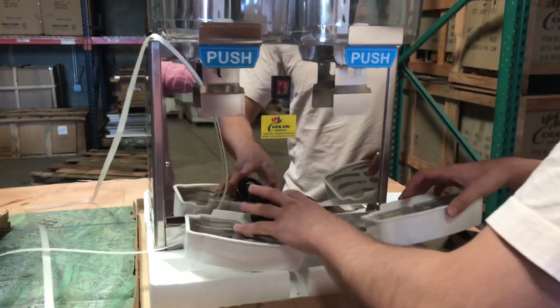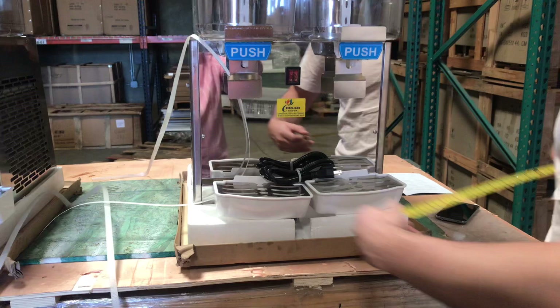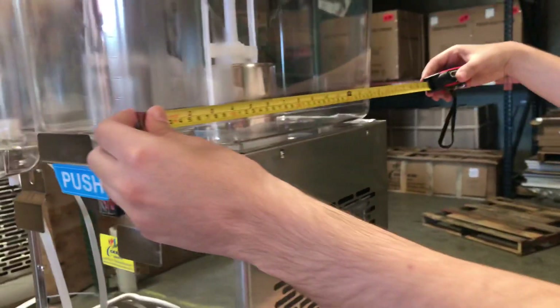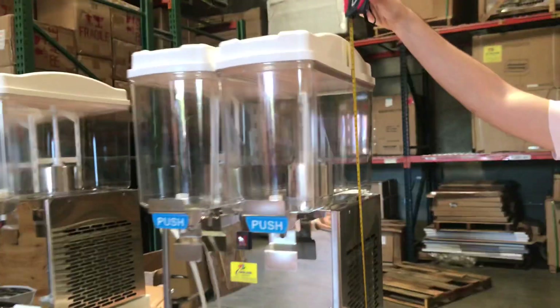Now let's give you the dimensions for this unit. For the depth, you're going to be looking at about 16 inches. For the length, you're going to be looking at about 17 inches. And the overall height for this unit is about 29 inches high.